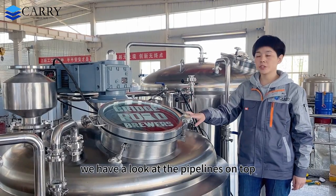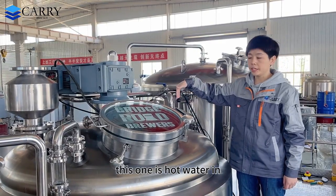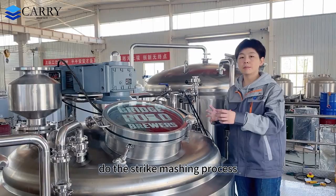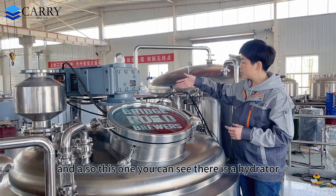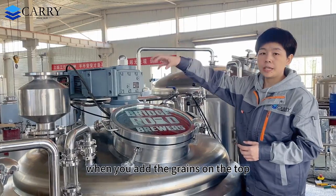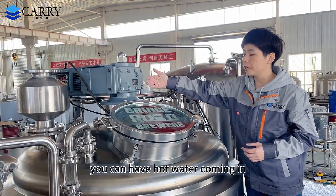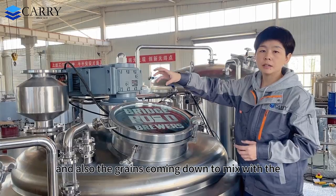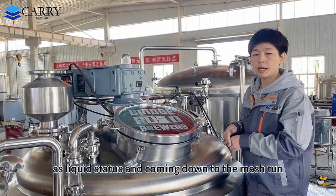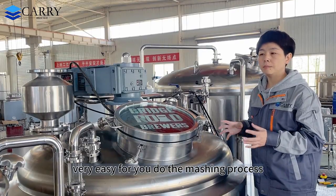Looking at the pipelines on top: this one is the hot water inlet, this one is the sparge arm for the sparging process during mashing. And also this one — you can see there is a hydrator. When you add the grains from the top, you can have hot water coming in and the grains coming down, mixing them as a slurry and flowing down into the mash tank. Very easy for you to do the mashing process.